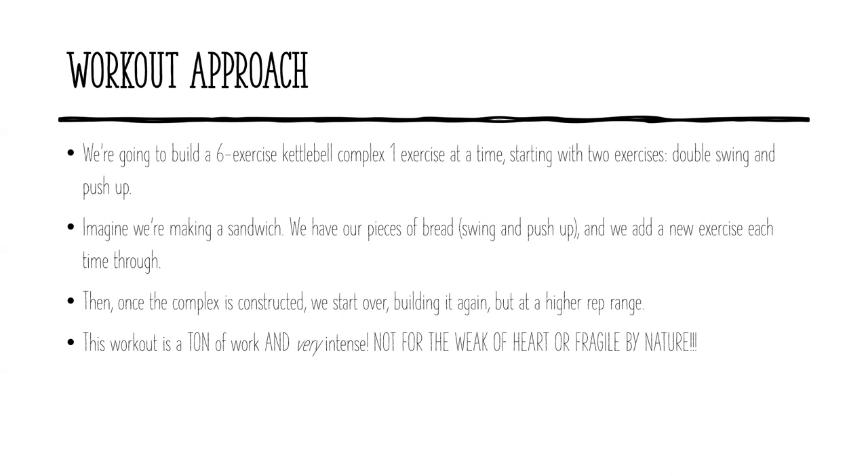Imagine we're making a sandwich. We have two pieces of bread — that would be the double swing and the push-up. And then every round, we're going to put in a new piece of deli meat, a new exercise. Once there are six exercises total, we'll have this nice, big, fat club sandwich of a complex. That alone would be an awesome workout — just put that on repeat and you're going to have a phenomenal workout.